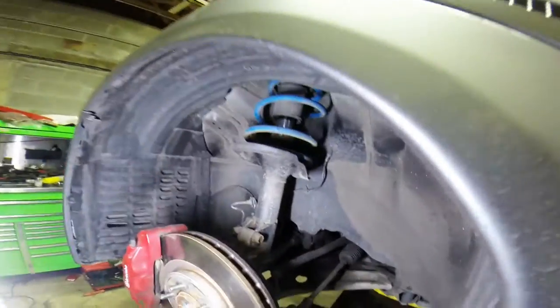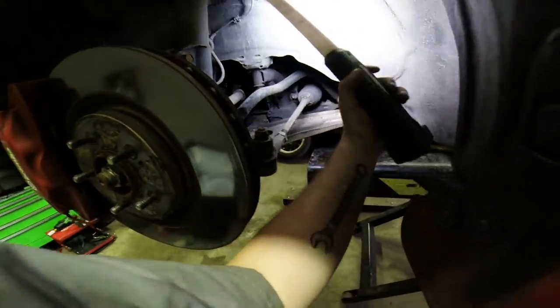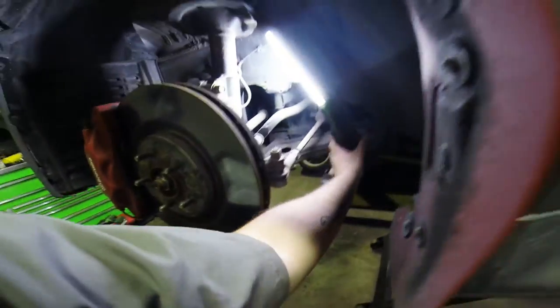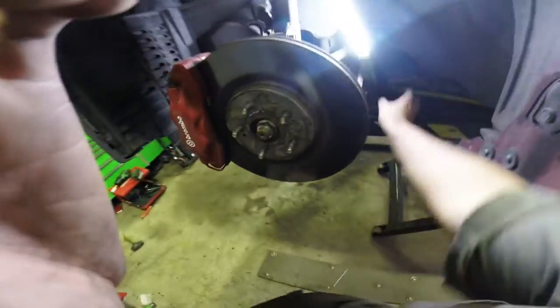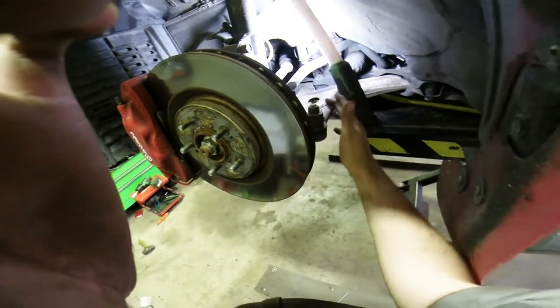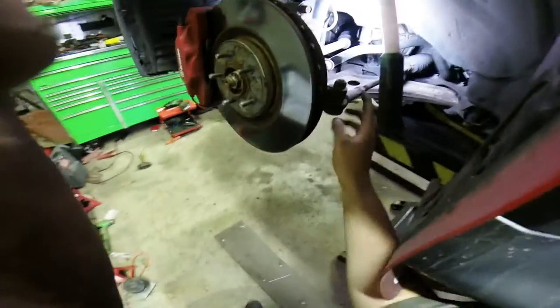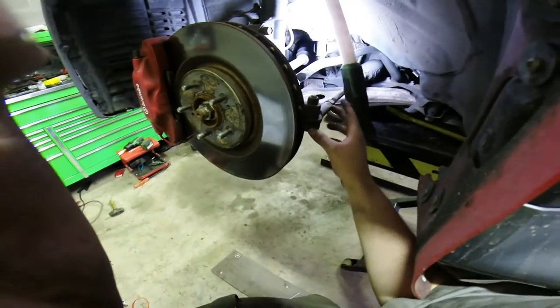For this particular application, we are changing this outer tie rod and the other side. I'm going to crack this nut loose before I undo this — that's going to make it easier for me to loosen that — and then we're going to count the threads.